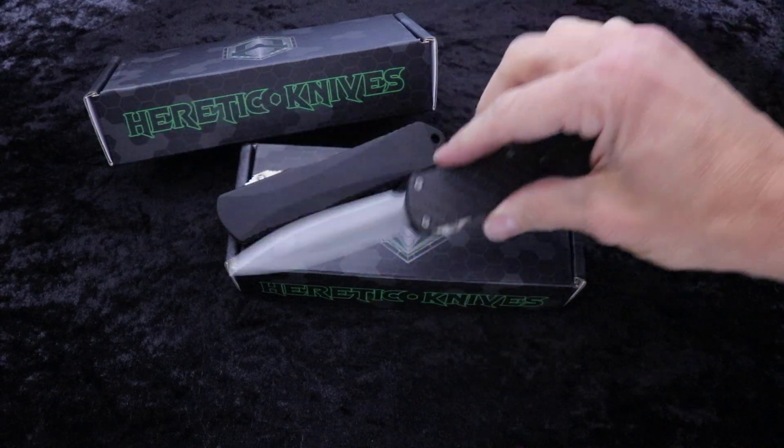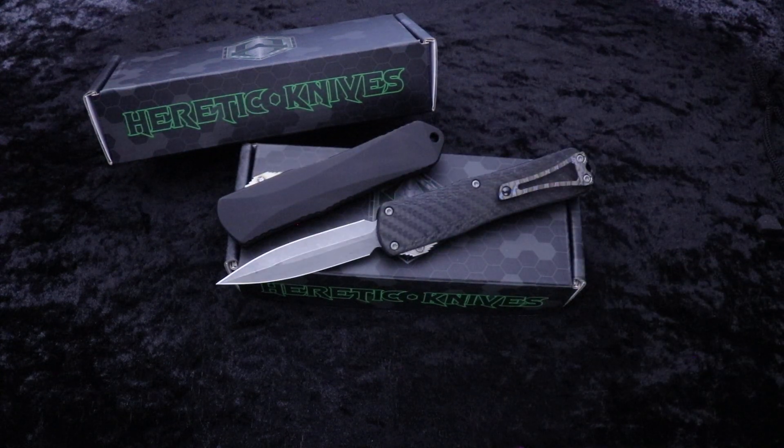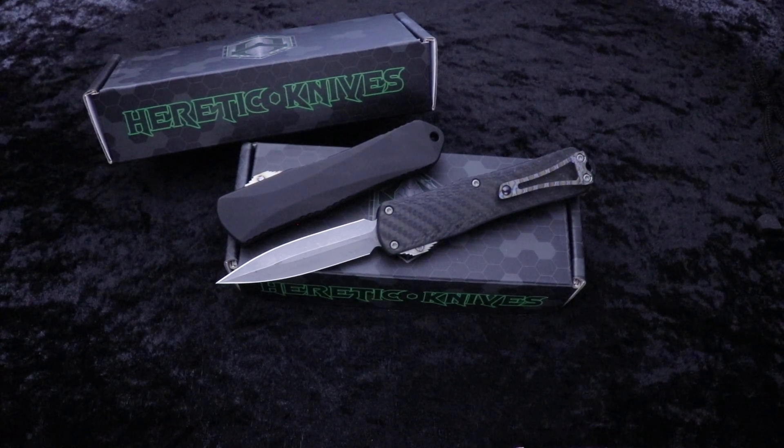So we've got a few of these now guys. eKnives.com, 423-525-9477.